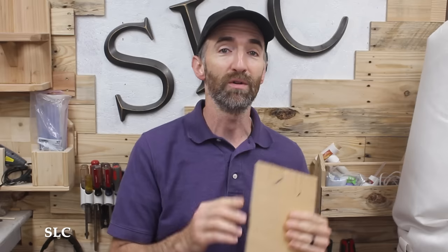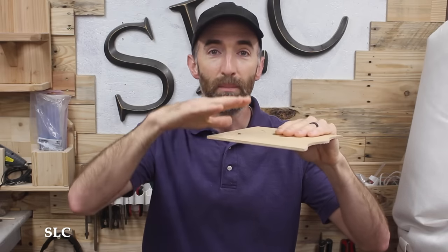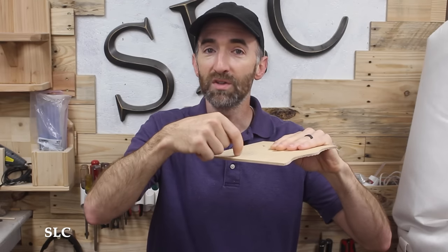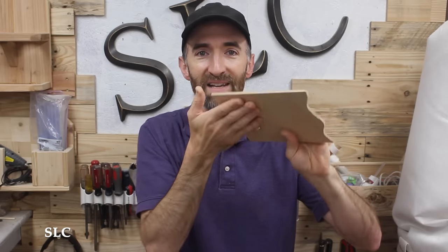Whenever you grab a jigsaw or buy a brand new one, there's a very good chance it's only going to cut in an upward fashion. Because it's only going to cut in an upward fashion, you need to make sure that your piece — your project that you're working on — has the nice side on the bottom, because that's where the nice sharp cut is going to be. On the top, there's always a good chance you might have a little bit of tear out. So place the nice side down.